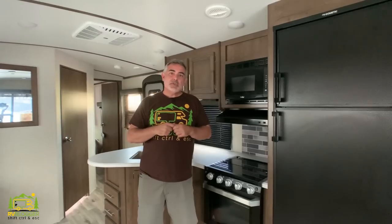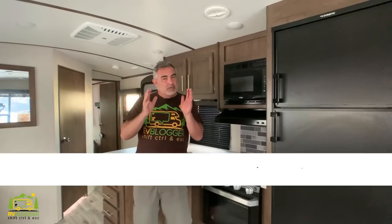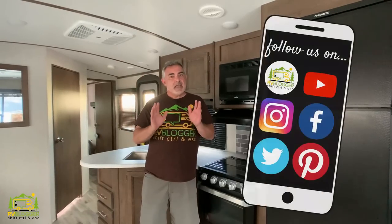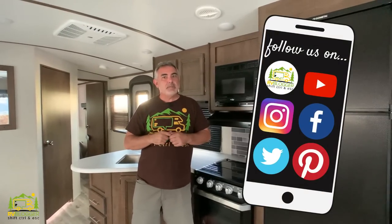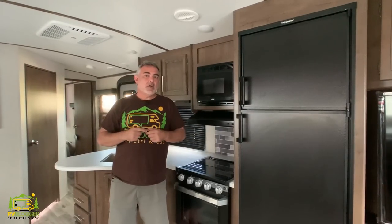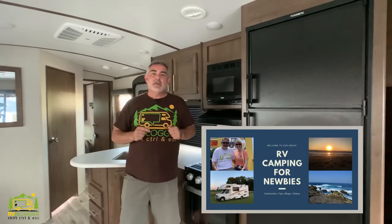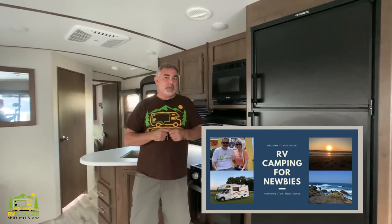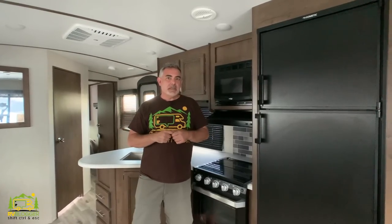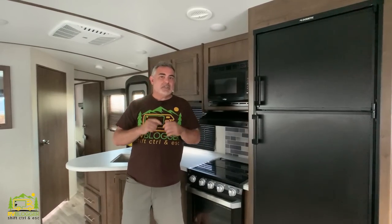If you've seen our YouTube videos before, welcome back to the channel. If this is your first time seeing us, welcome aboard — we make tons of YouTube videos all about RVing. We also have our website RVblogger.com where we literally have hundreds of articles all about RVing, and we have our Facebook group called RV Camping for Newbies where you can meet fellow RVers, ask questions, and learn all about RVing.